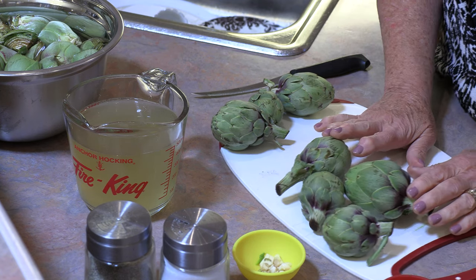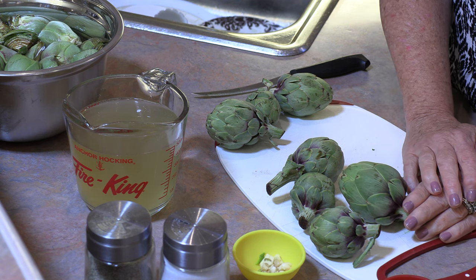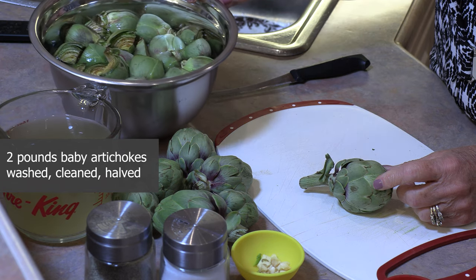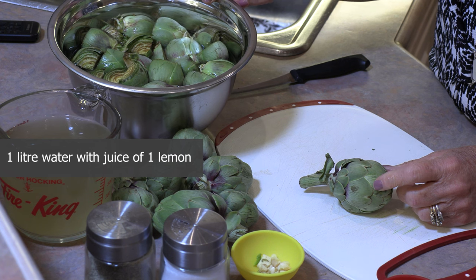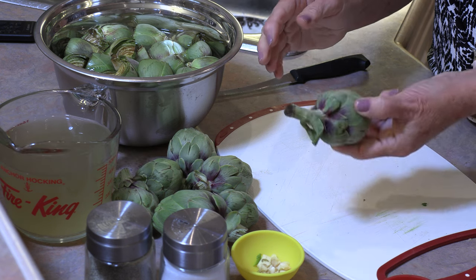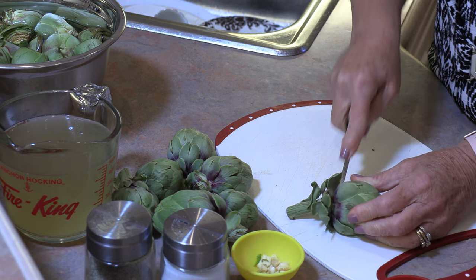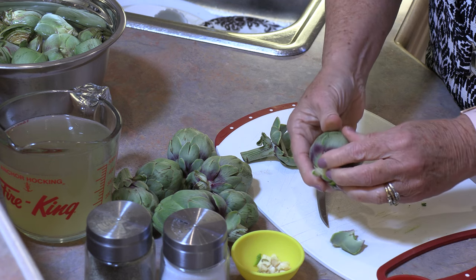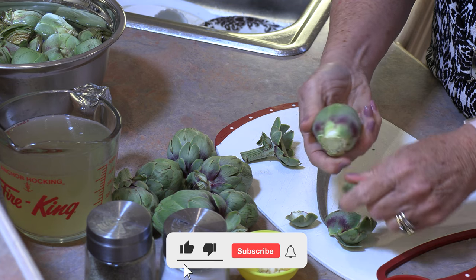We're going to need our baby artichokes. The first thing we need to do is clean these. As I clean them I'm going to put them in a little water with some lemon in it. It's not important what the ratio between lemon and water is — just enough so that they don't turn brown while I'm cleaning the rest. To clean them we're just going to pull back a couple of those bottom leaves, cut off the stem, and take about one row of those leaves off.